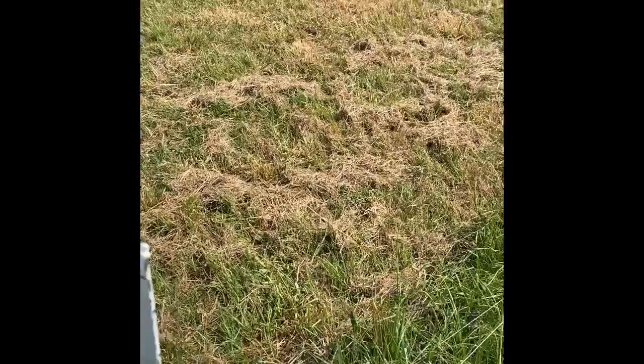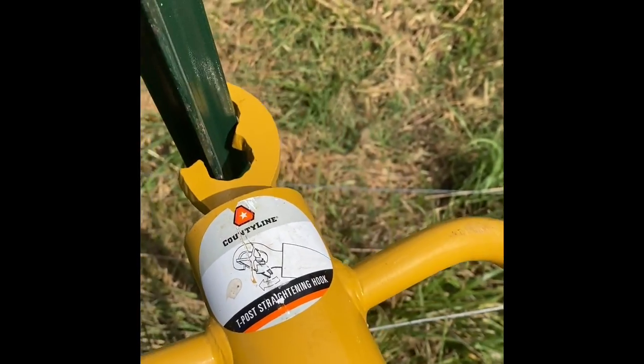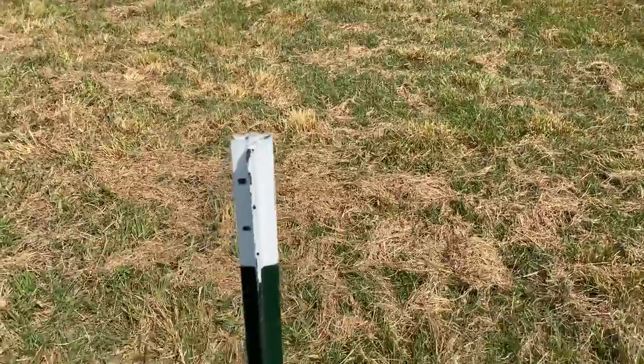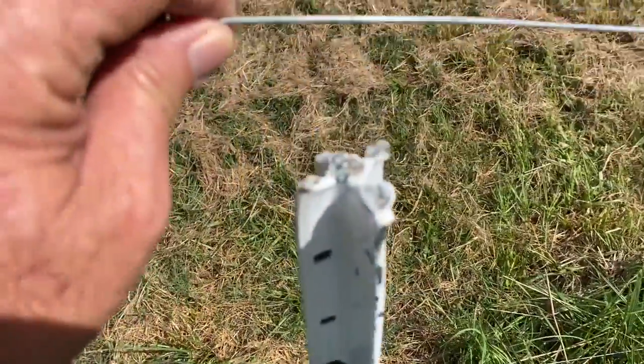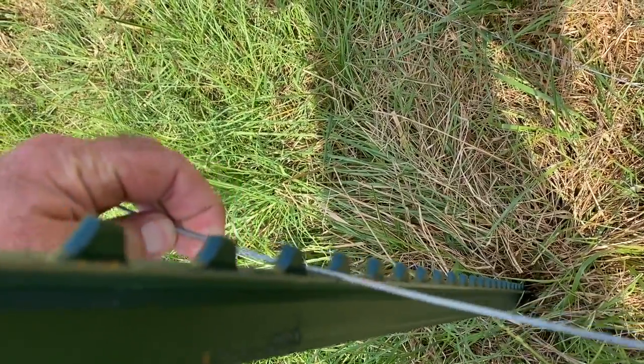And if I wasn't happy with my T-post, I could just slide this straightener over it and flex it in either direction — bend it, twist it. A lot of your T-post drivers don't have that on there, so that makes it really nice. The reason to make sure your T is to the outside of your pasture is because your wire is going to go to the inside and your wire is going to be supported by one of those little studs.